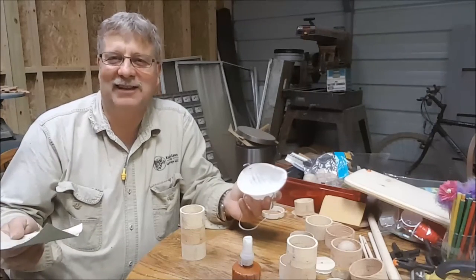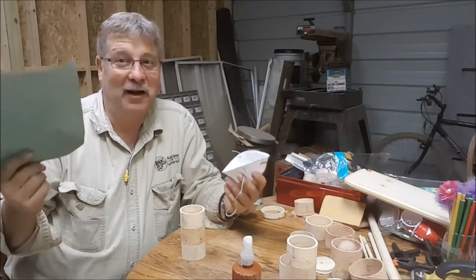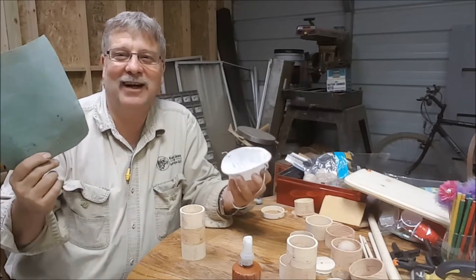I really don't like sanding, but I'm getting ready to get started with sanding one more time.